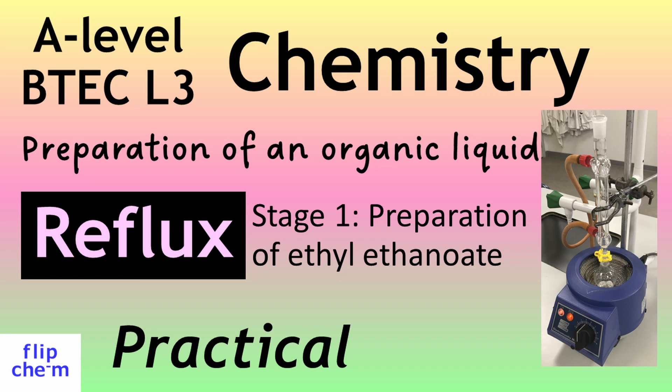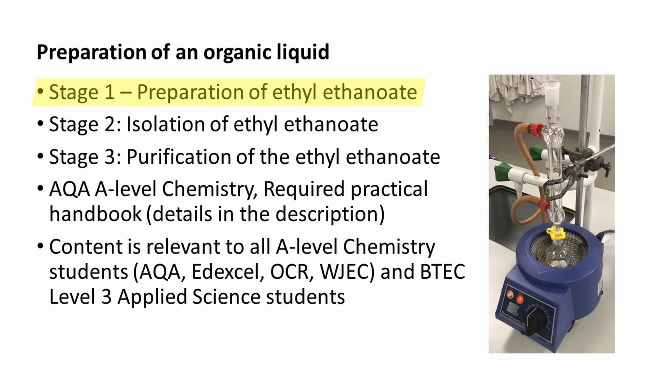Welcome everyone. This is the first of three videos in which I will describe the steps required to prepare and purify an organic liquid. In the first video, I'll describe the process of reflux used to prepare a sample of ethyl ethanoate. I will refer to the procedures given in the AQA A-Level Chemistry Required Practical Handbook.